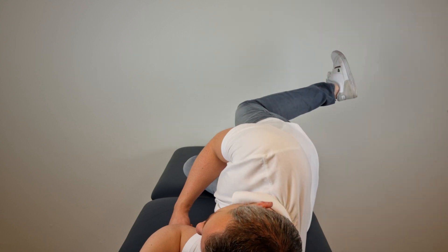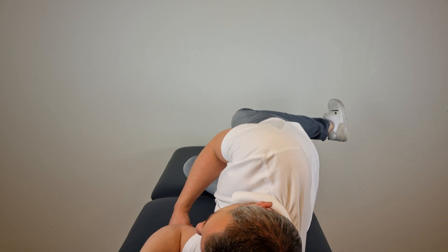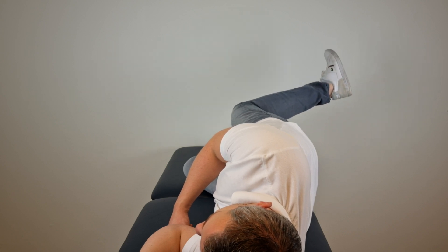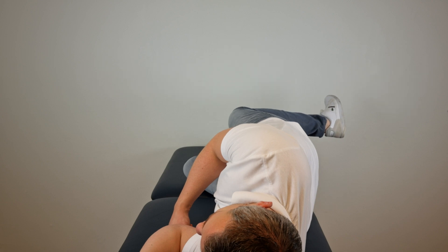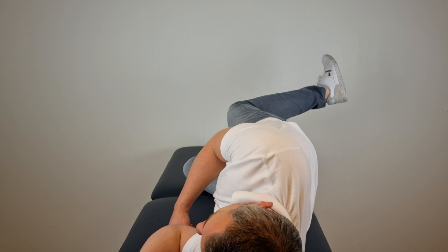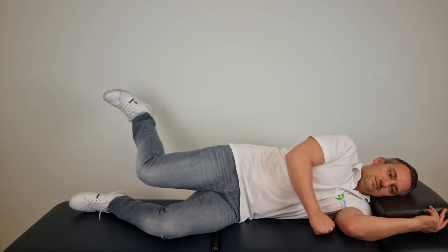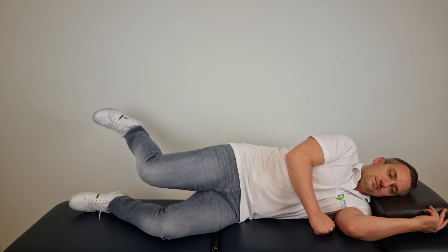To perform this exercise, get into a side-lying position with your hips flexed approximately 45 degrees, knees flexed and feet together. Then fully extend the hip of the top leg while maintaining the height of the knee, then internally rotate the hip by bringing the foot towards the ceiling, and return to the starting position to repeat.